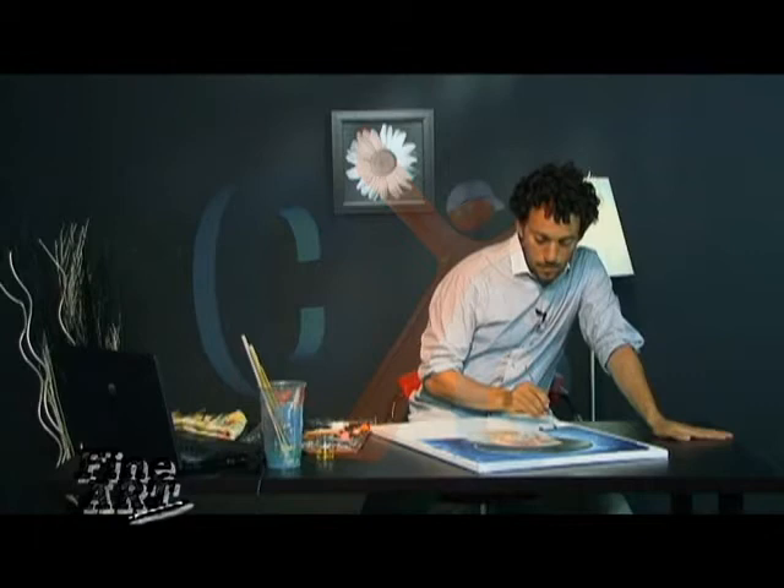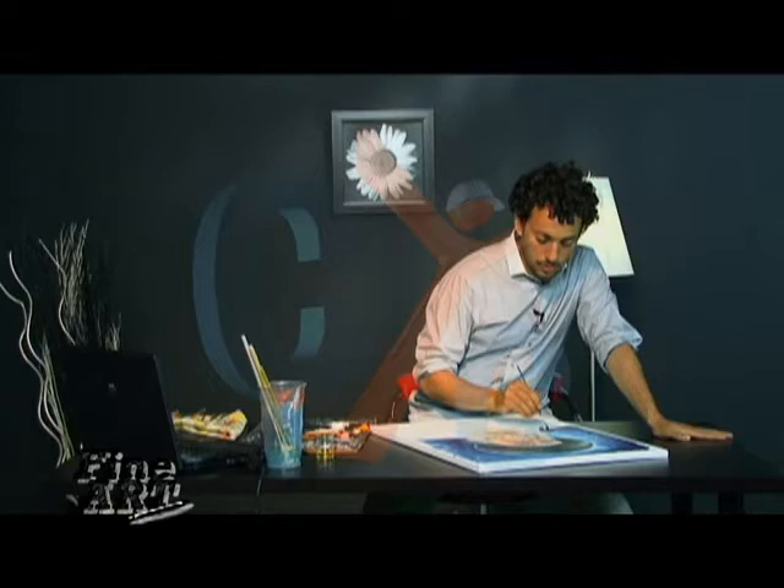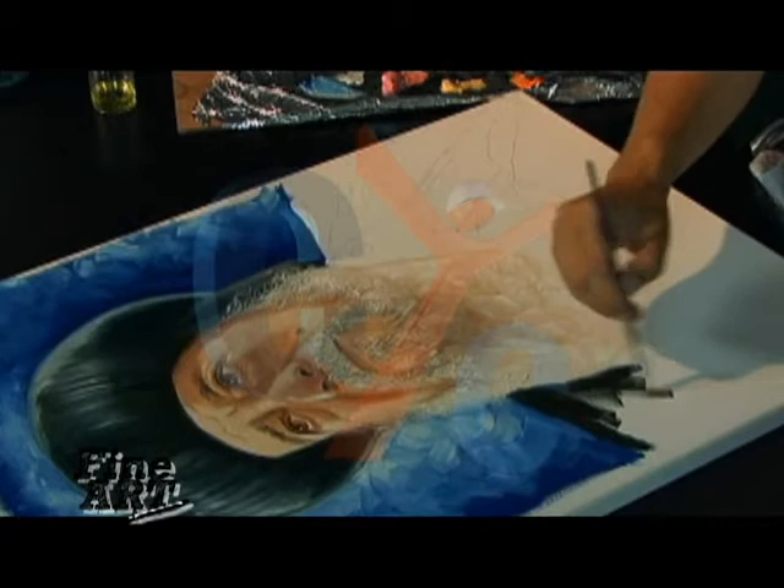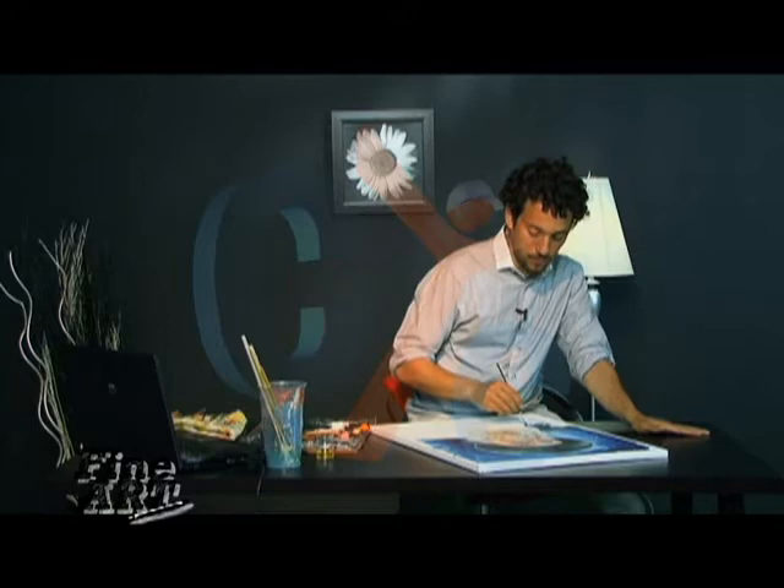Don't be afraid to touch the background — that's completely fine. Continue down with that and again I don't want too much detail, so I'm just going to sort of blend it out and not really concentrate on any of the detail.